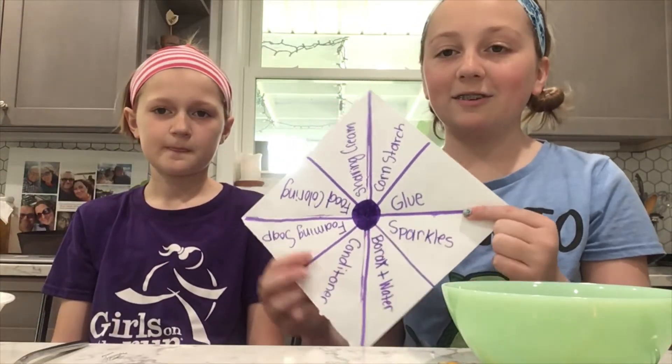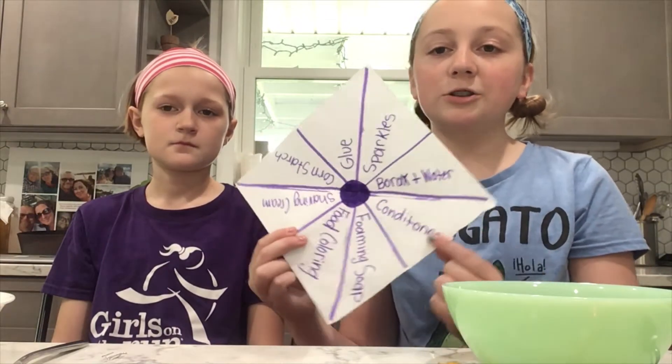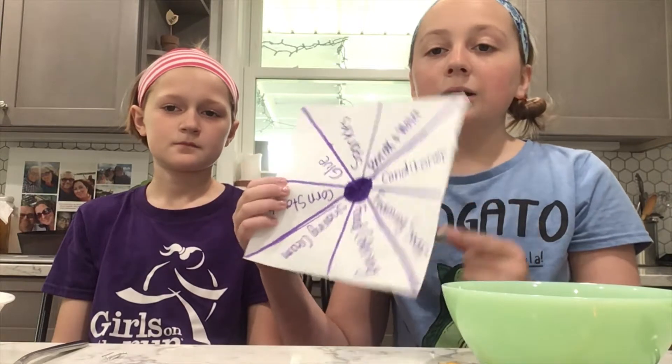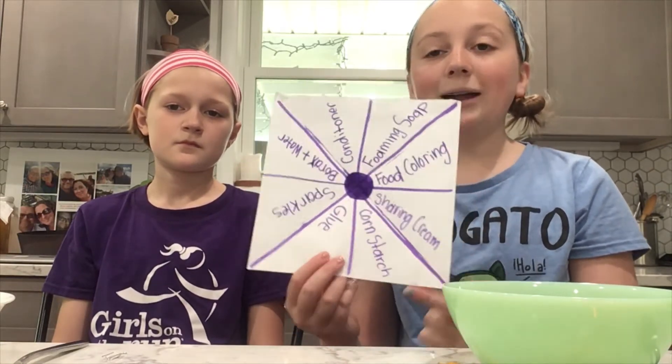So the ingredients that we have are glue, sparkles, borax and water, conditioner, shampoo, foaming soap, food coloring, shaving cream, and cornstarch.